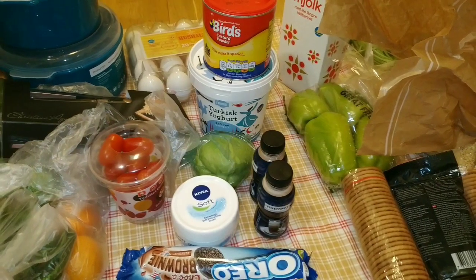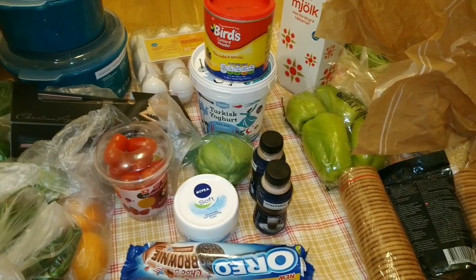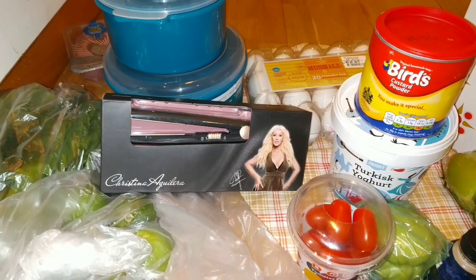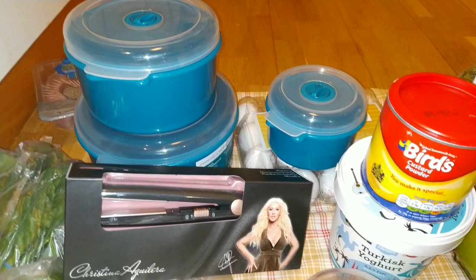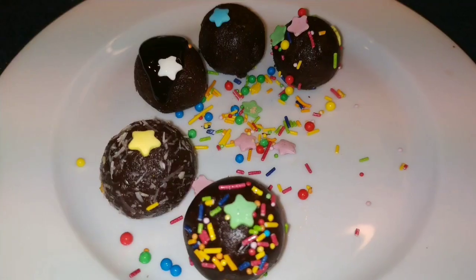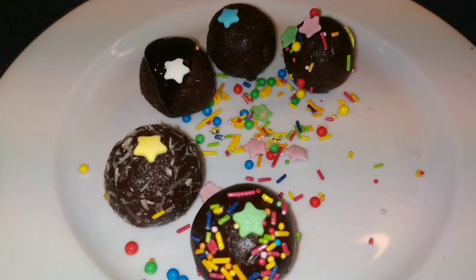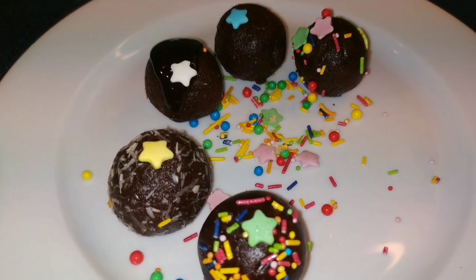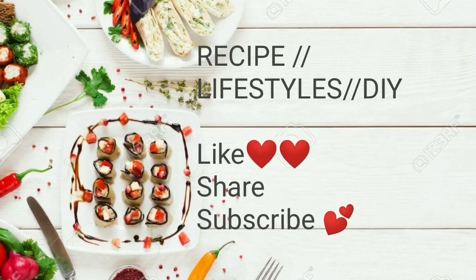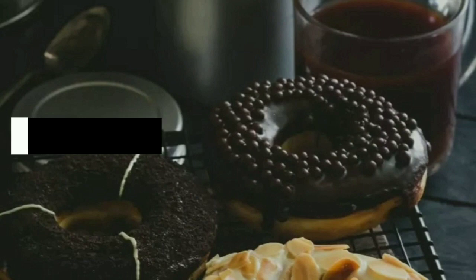I have been working in the shopping hall. Hopefully this video will be finished. I am working on things on my weekend. I am working on chocolate balls in the video. Thank you. Please like and share this video.